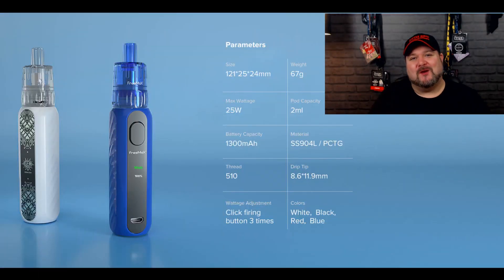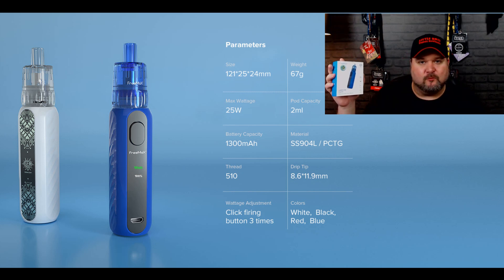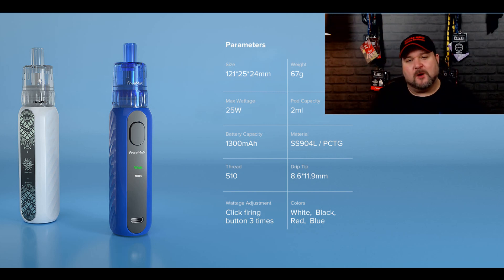Yo yo yo people and welcome back to another hardware review, and we are back with Freemax. This time we're looking at the Gen 25W Pod Kit — it's actually one of them disposable tanks. We have the Preco from Horizon Tech, the Mate from Blitz, and this is the Gem from Freemax. We know Freemax make really good tanks — we have the Mesh Pro and the Fireloop. So how does the Gem stack up? We're going to find out.